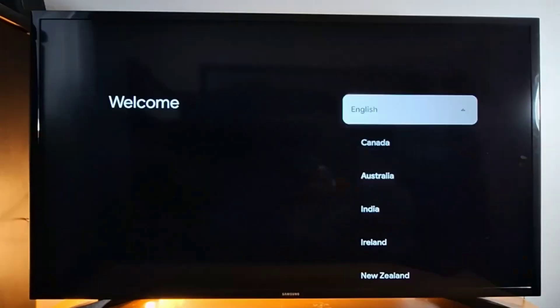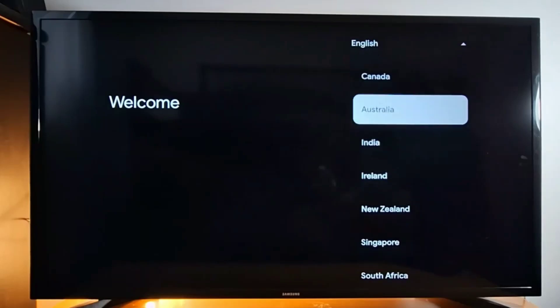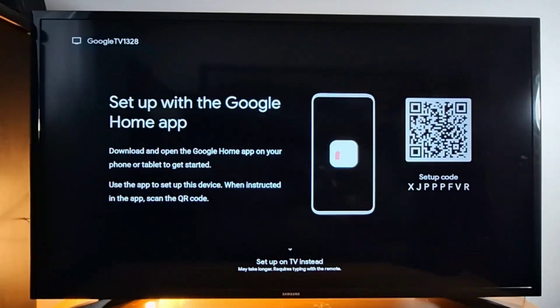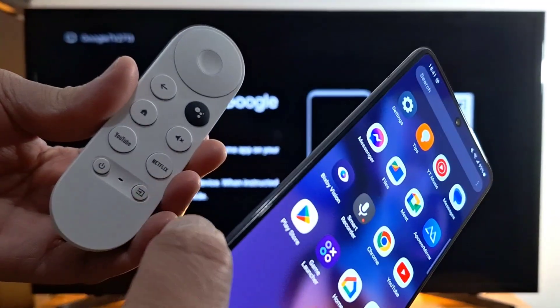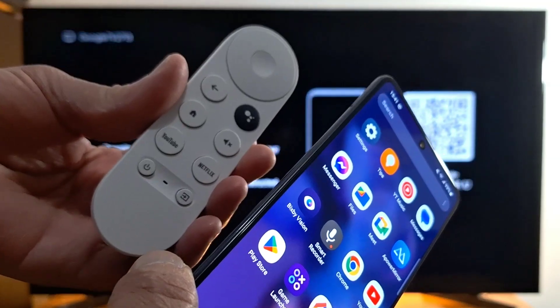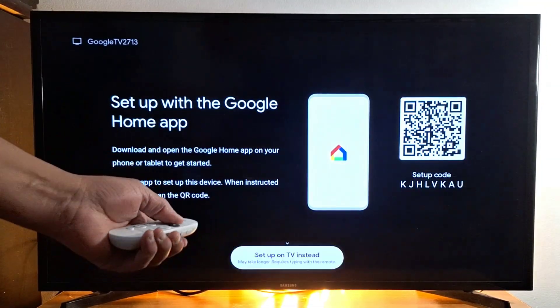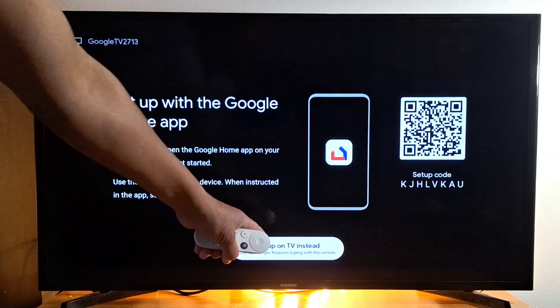Once your remote is paired, you will see the setup screen. Choose your language and your country. You have two options: you can set up your Chromecast either with your phone or with your remote. If you want to continue with the remote, just scroll down and press 'Set up on TV'.